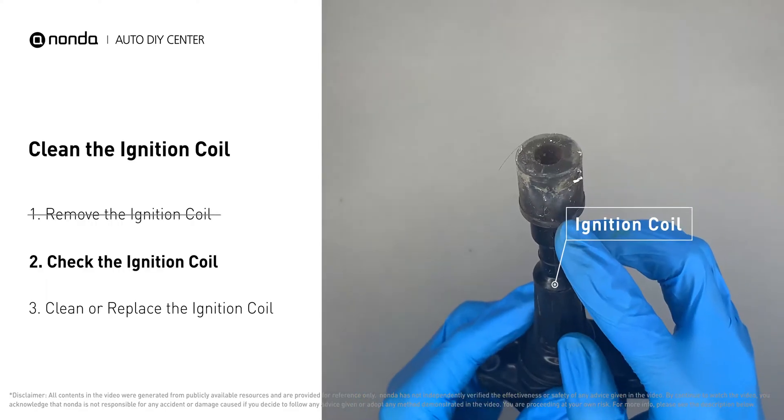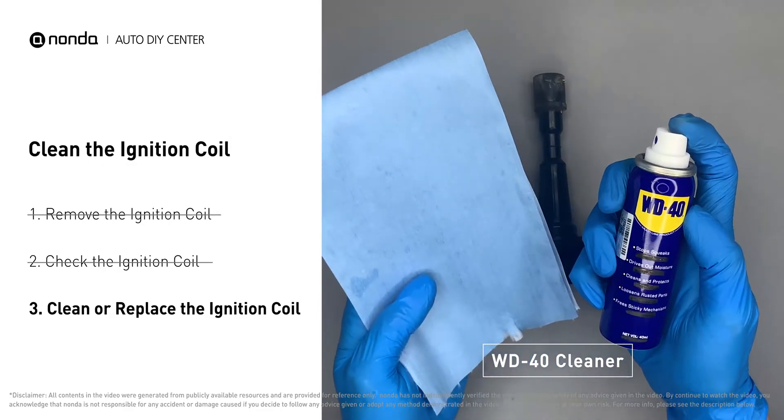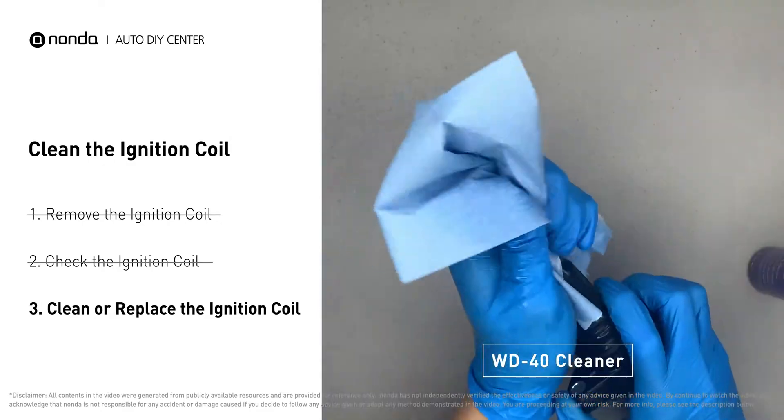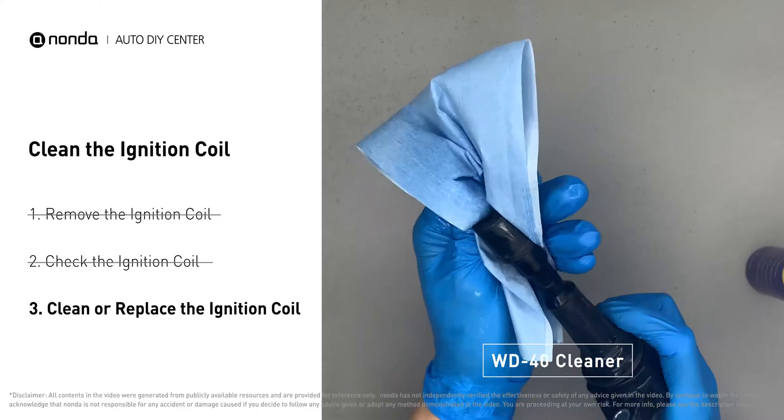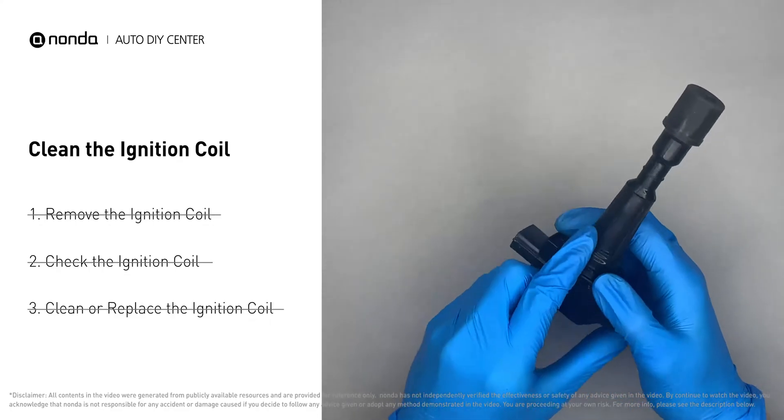Check to see if the ignition coil is either stained or damaged. If the ignition coil is covered with engine oil or stains, simply clean it with a WD-40 cleaner. Otherwise, replace the damaged ignition coil with a new one.